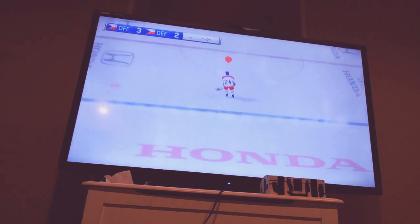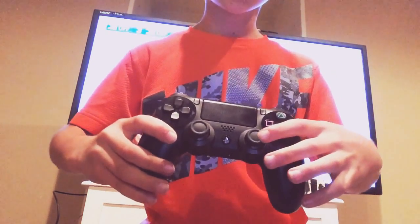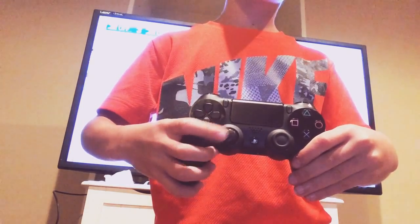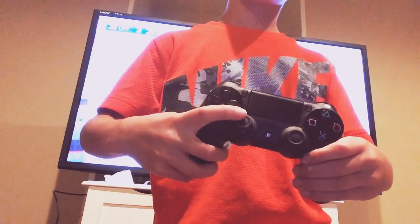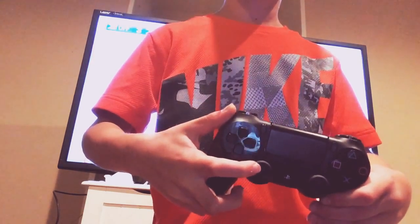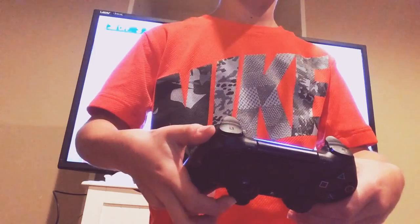Now, how do you deek? I'm going to show you right now — holding it backwards. You want to use this joystick so you could move it around, go side to side, which is stick handling. This is how I shoot. And then you could dangle by doing that.